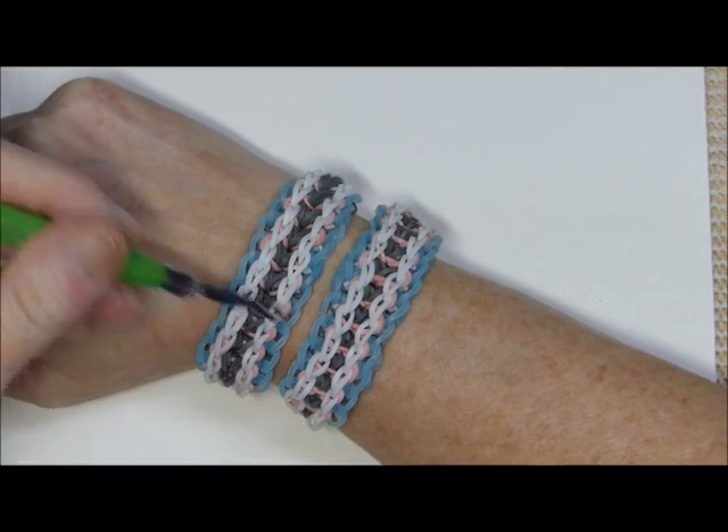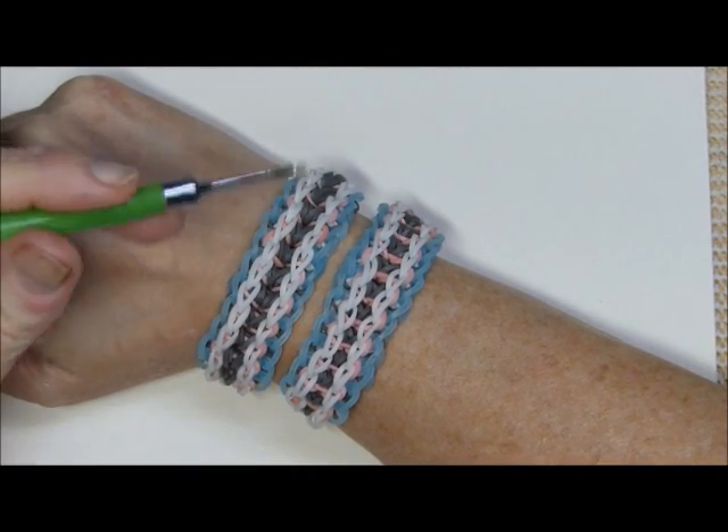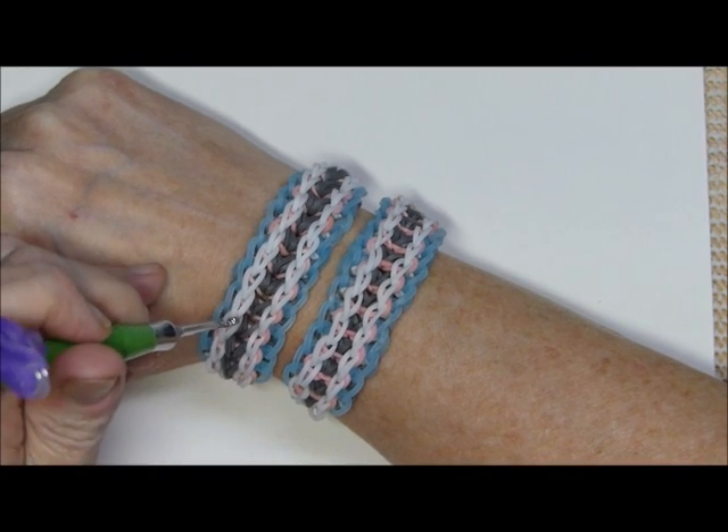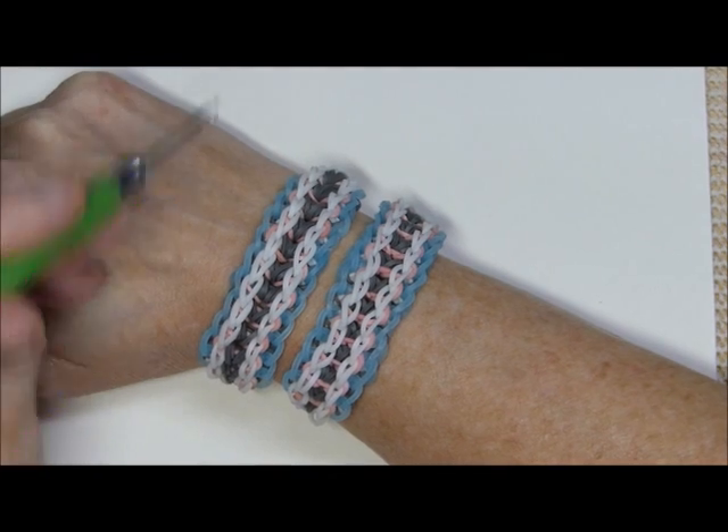On either variation, the A bands are placed first. On this one you will alternate placing B, C, B, C, B, C all the way up the loom.